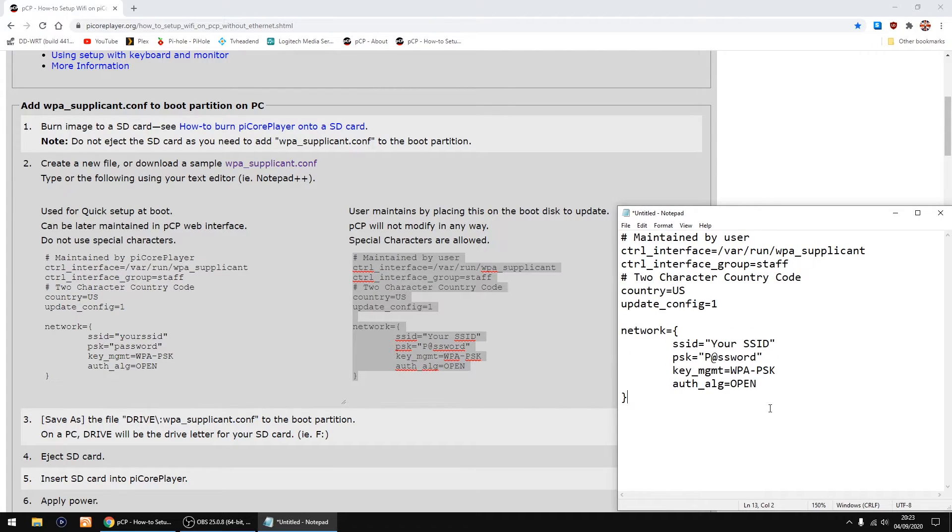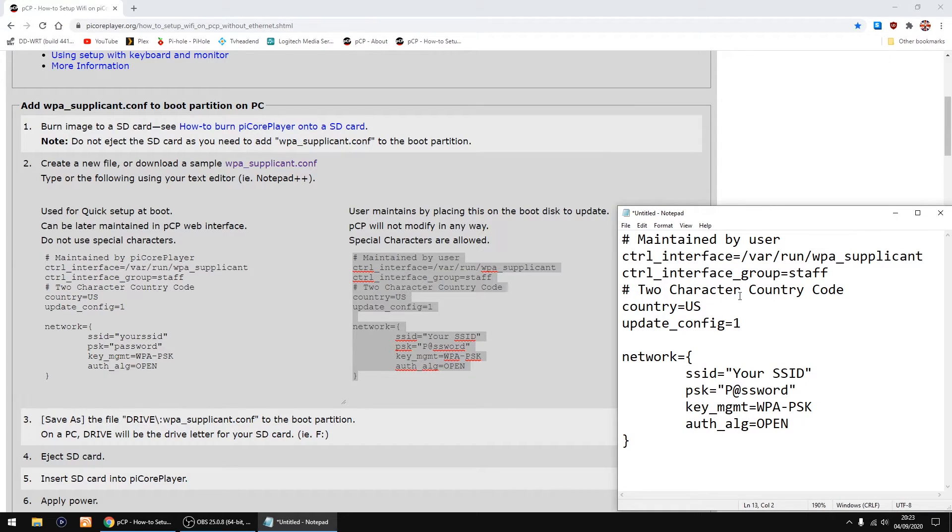Control plus. So up at the top here you've got country code. I've got mine set to the US, but you may need to change that to whatever country you're in and what your Wi-Fi settings are within your router. Then you've got network and you've got the SSID, which is the name of your Wi-Fi. So change that to the name of the Wi-Fi you're using - I'll call it My Wi-Fi. And then you want to change the PSK, which is the password. Just highlight that and put in your Wi-Fi password. And that's all done.